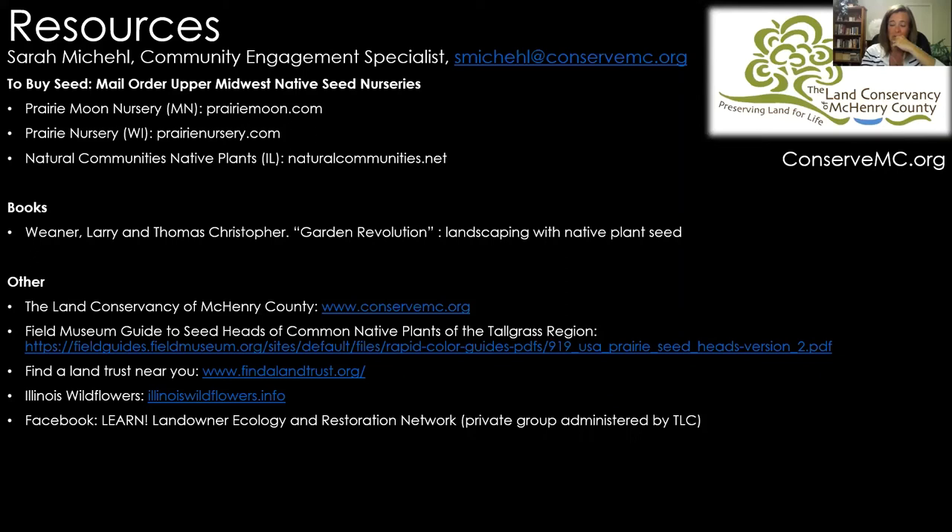Caitlin asks another question: what if you have a large stand of...